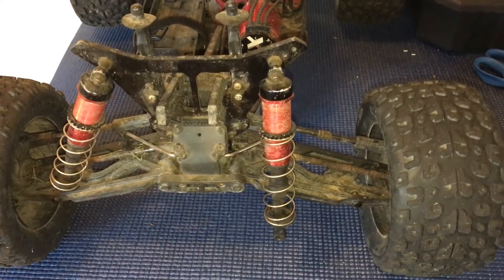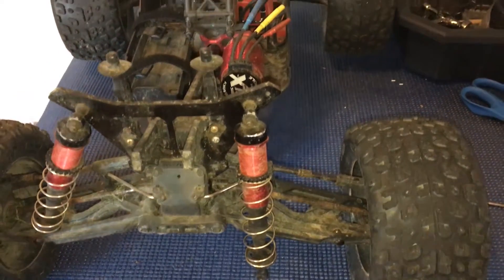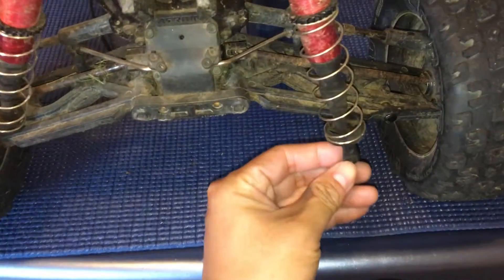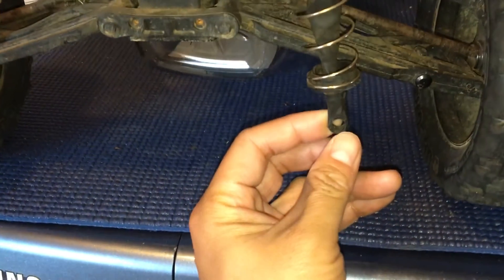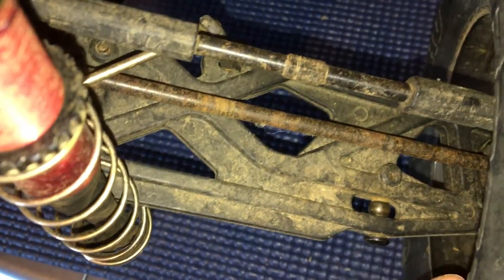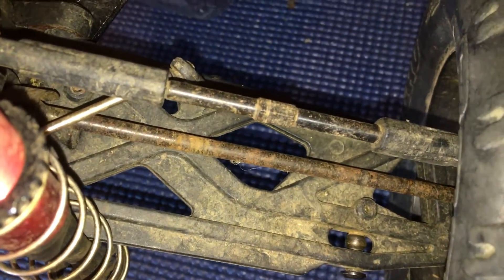This is the first generation and it's been out of commission for a while. There is obviously something broken here — the shock eyelet is cracked and it actually ripped out completely, separating itself from the ball joint.